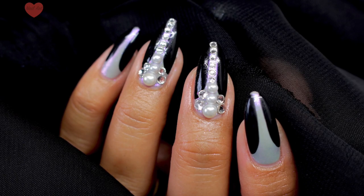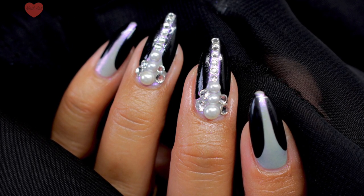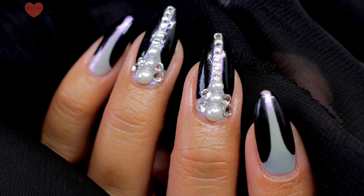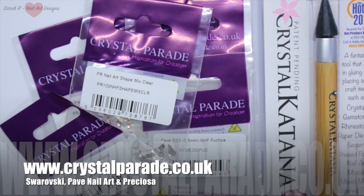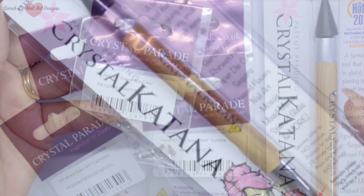Hey guys, welcome back to another video! I've got something really luxurious and opulent for you today using some absolutely gorgeous items courtesy of Crystal Parade. They are based in the UK and stock really big brands such as Swarovski Crystal, the Pave nail art template, and a new brand to me called Preciosa — which means 'beautiful' in Spanish — and it really is!